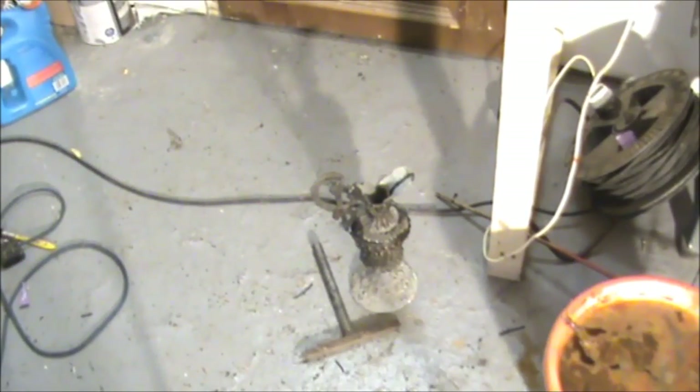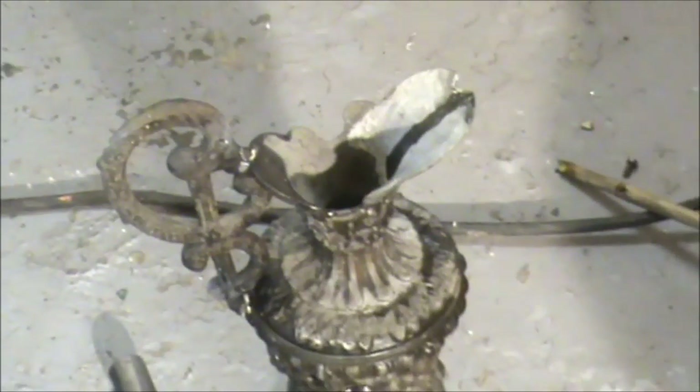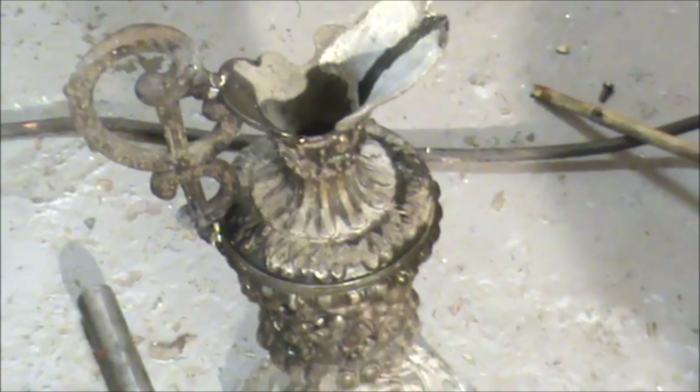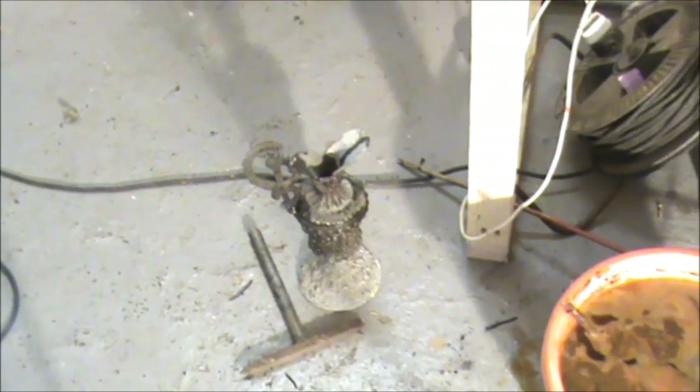Next job is a jug I'm doing. I thought it was a brass jug, but it turns out I think it's pewter. So I'm going to wrap that in and see how we get on.